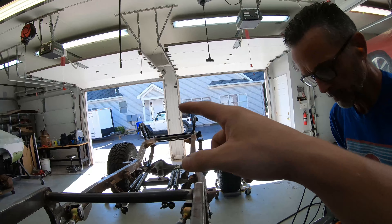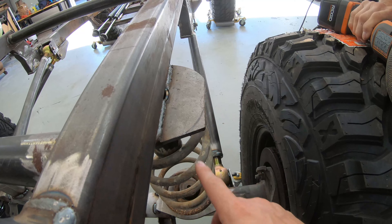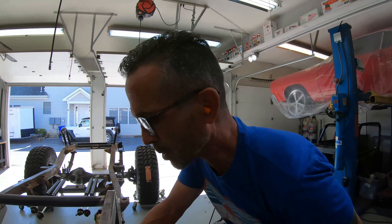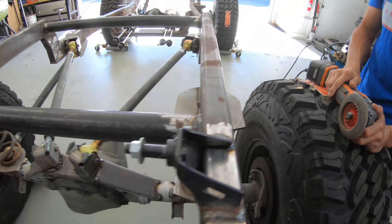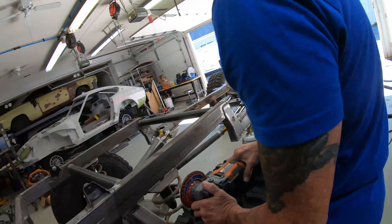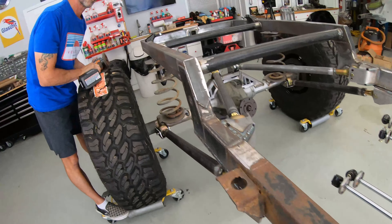Another thing we're also doing today is tackling little things like welding those shock towers. We're also going to trim these up so they match — they're all rounded, as you can see. There was already a previous line where it was going to be trimmed, just to take off that corner. We're also going to get things like this capped up, and then we're going to get this whole thing sanded down. Maybe I'll start sanding while you do that — yeah, sounds good.